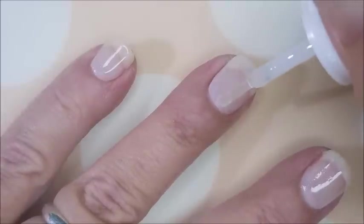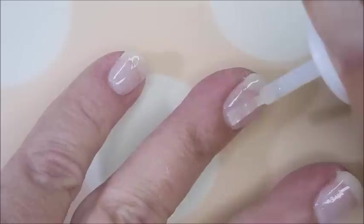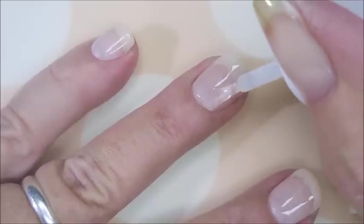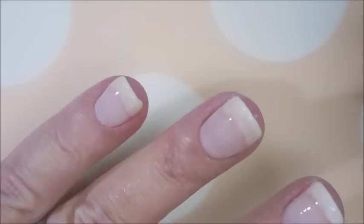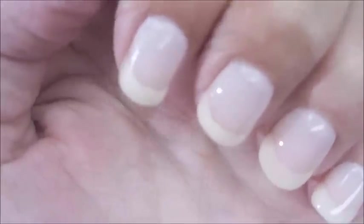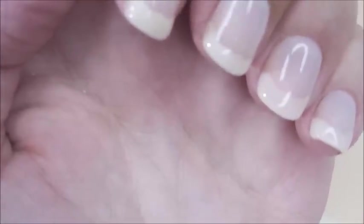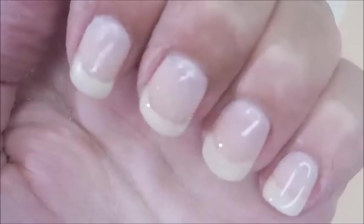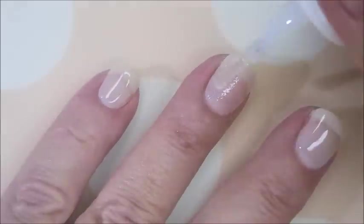Here we go applying some of the top coat. I can tell something is off — it's looking a little grainy. I don't know if it's because it's clear or what, but it looks a little grainy. Actually that one looks better than the rest now that I've done it. I'm going to let these dry and then go in and apply one more coat of number three, the top coat.